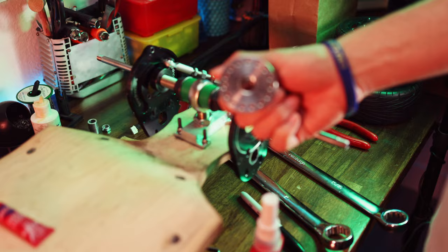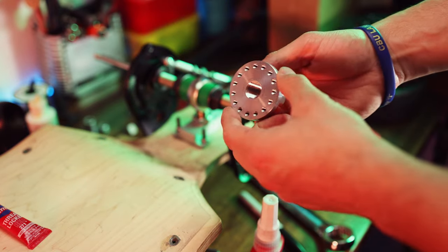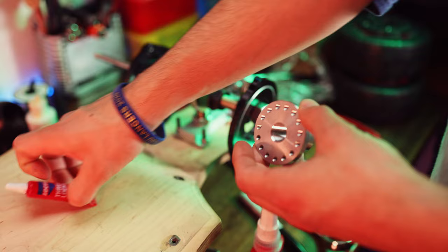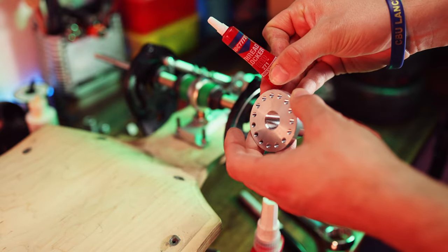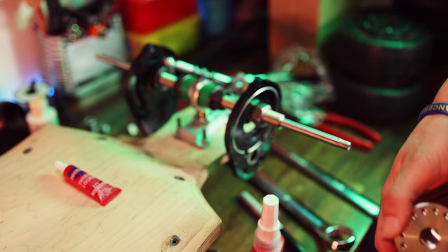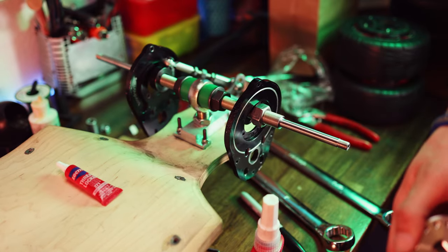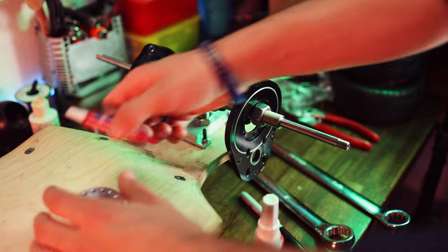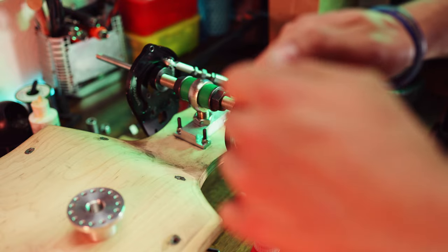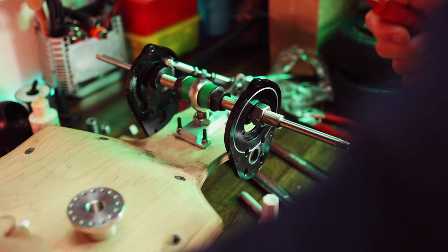I'm ready to put red Loctite on here. I'm going to put it inside the threads and on the actual axle. For this I've got 271 red — this should be pretty good for this purpose. I also have retaining compound, but that's not going to be as good for this particular setup. This is the one-and-done kind of deal.